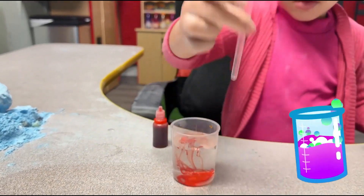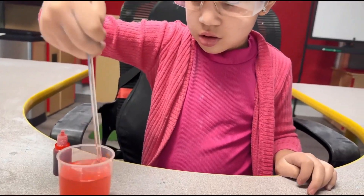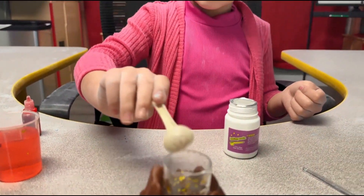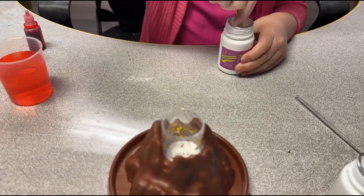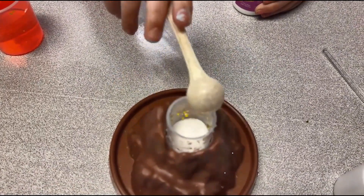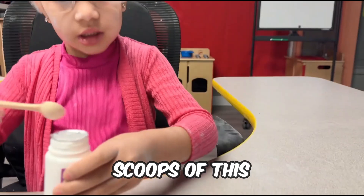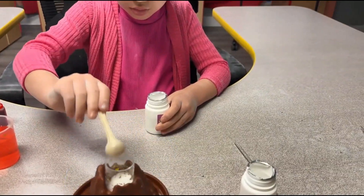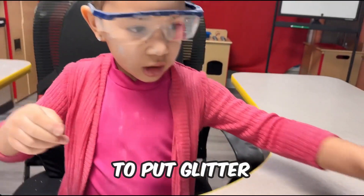Now let's mix it up. Now we need baking soda — three scoops of baking soda. Now we need to pour the glitter.